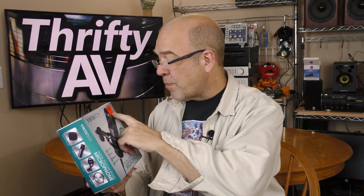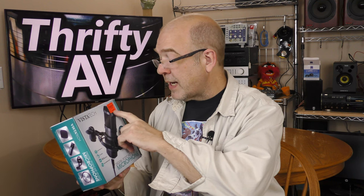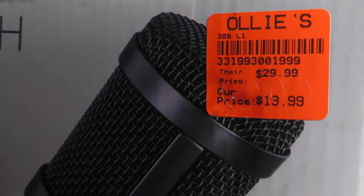If you've never heard of the discount store Ollie's, they sell clearance and closeout items at pretty low prices. This says our price $19.99, their price $29.99.